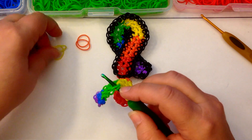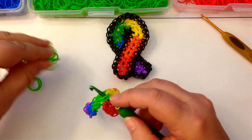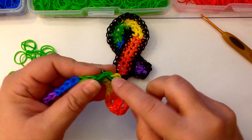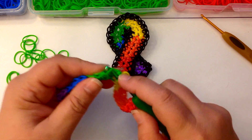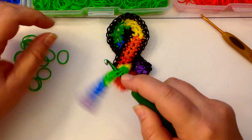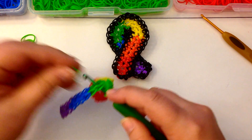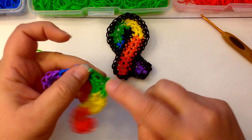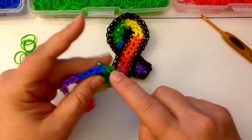Now we move to green and you're going to do the same in the green stitches — two in each of these. So that's one, two, one, two, one, two, one, two.